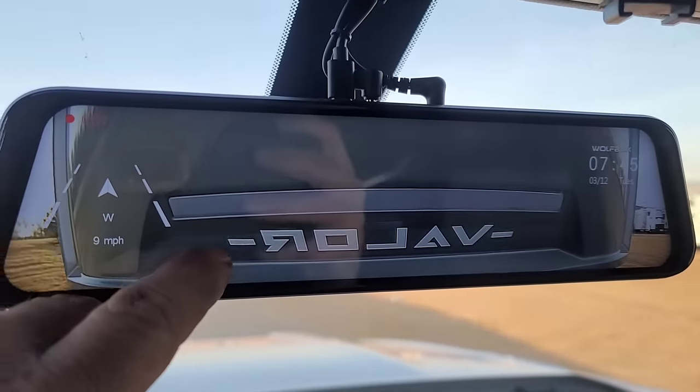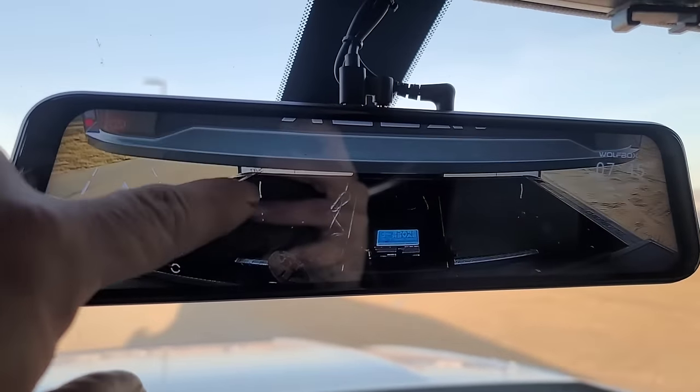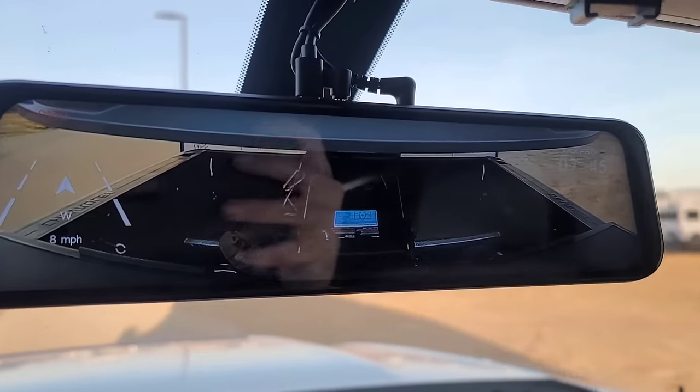I like that. I can keep an eye on stuff, make sure there ain't nothing blowing around the bed of my truck, and all kinds of stuff.